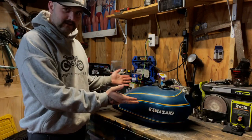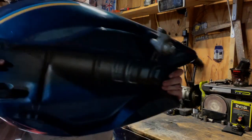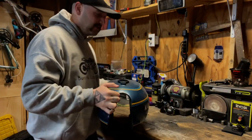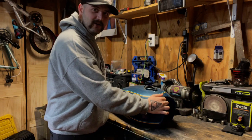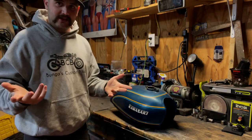All right, here's our tank — it is very rusty. If you listen, you can hear all the rust bits that are already in it. So we want to knock all that loose and get that out before we pour our vinegar in. That's what the chain is for.